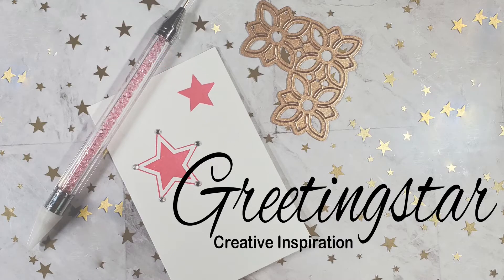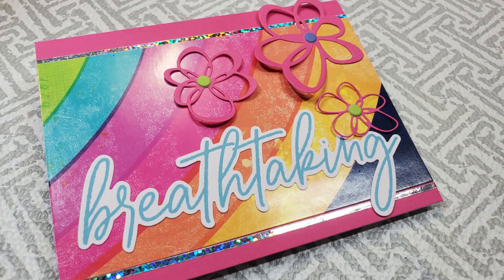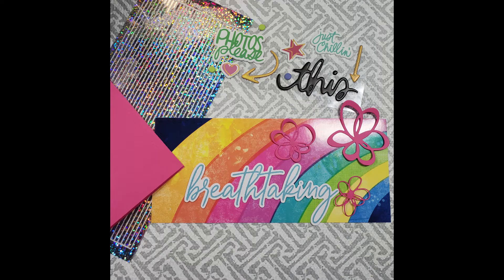Hello and welcome to Greeting Star. I'm so glad you're here today. I'm going to be making a card that I made today with a little help from supplies from the May 2022 SCT sampler.